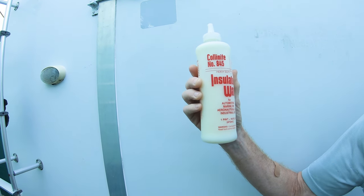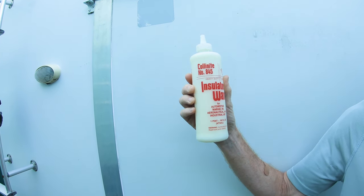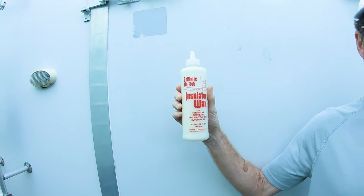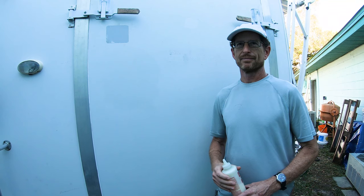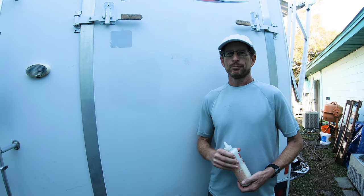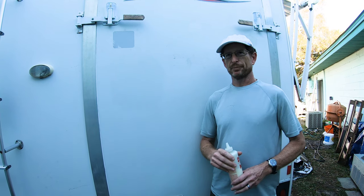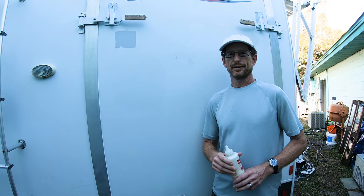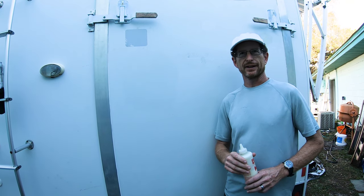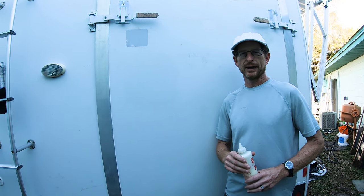It seems to last a long time. And it costs more than some of the other waxes. Why would anyone want to wax their RV? What are the benefits of waxing your RV? It protects it from UV rays so the paint doesn't get dull. Also, it keeps dirt and sap and things like that from sticking to the paint.